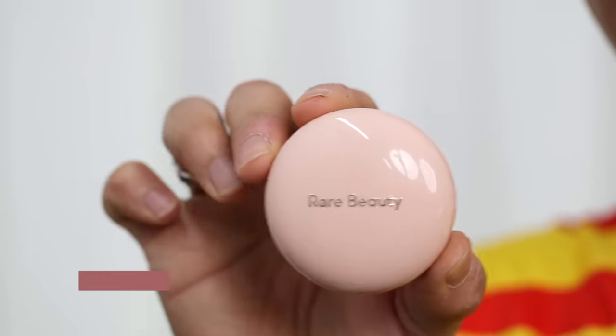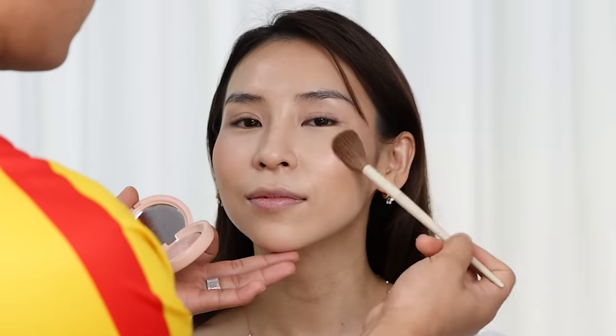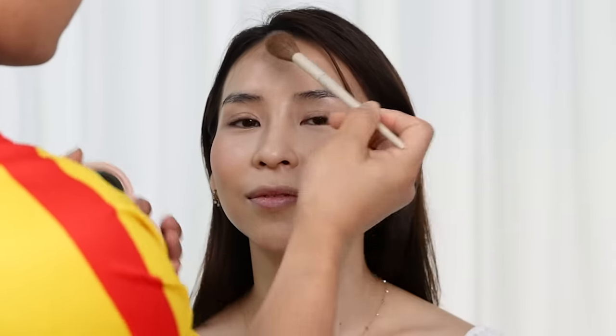Beer applies a highlighter from Rare Beauty to give my complexion some glow and highlight my cheekbones. He opted for a powder product — he said he tends to avoid liquid highlighters because they can melt foundation and affect the base. He also mentioned that liquid highlighters can make pores appear larger, as the glitter particles can settle into them. So it's best to stick with powder highlighters, as they work better on most skin types.